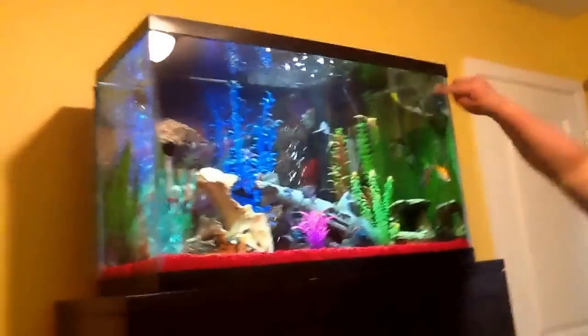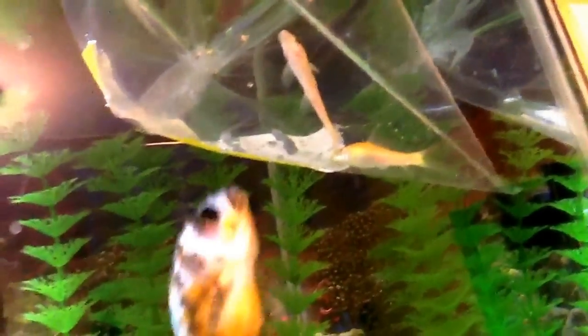Okay, so seriously, this is Michael — he's one of my friends. As you can see, we have a bag floating up there. That is some more algae eaters — some golden algae eaters.